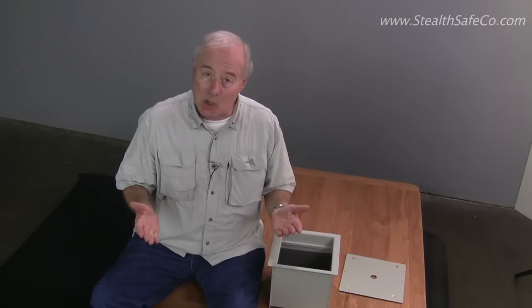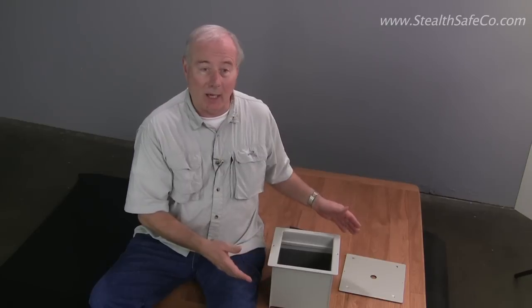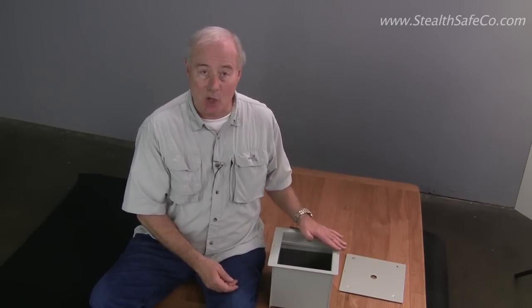It's a very simple installation. A friend of mine made me a little 4x4 floor here and we're going to cut it up and put the safe in — I can't wait to show you that.